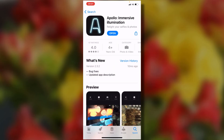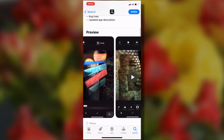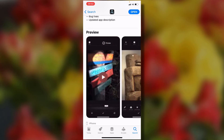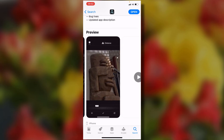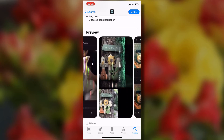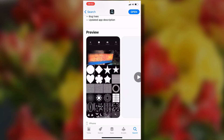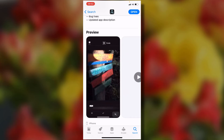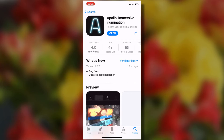This is an app called Apollo Immersive Illumination. I'm looking at it here on the App Store and you can see it applies intelligent lighting to your photos — lighting that follows the shape of the object casting light. I can't tell you how much it is because I got it for free during a special offer, so where it tells you the price it just says 'Open.' You'd have to check that out yourself.